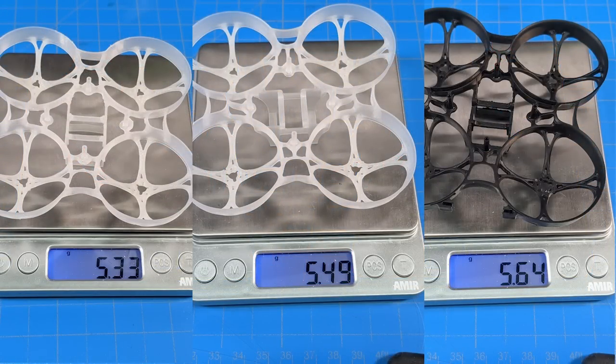Let's start off with the frames. I picked the Mobula 7 v3, also known as the trash can frame — it goes by both names depending on where you're looking. I picked that frame because it is the most durable whoop frame I have experience with. This is a 75mm format running 40mm props. Even between the two clear ones there's a fair bit of weight variance, and the black one came in the heaviest. Something to consider: you might not get one that's 5.33 grams — you might get one that's 5.5 or 5.64 grams.